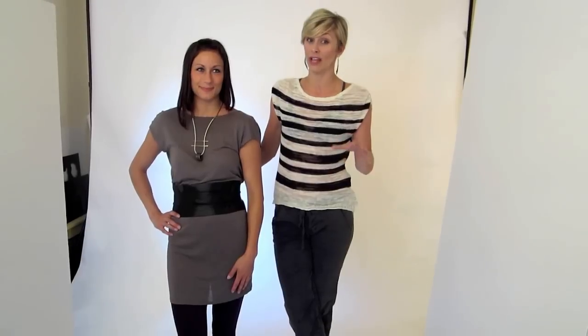Hi there, Sarah Dahlquist here with DahlStyle, and I'm here today with shopador.com to talk about the Miz Wood leather obi belt — and this belt is so incredibly fantastic.